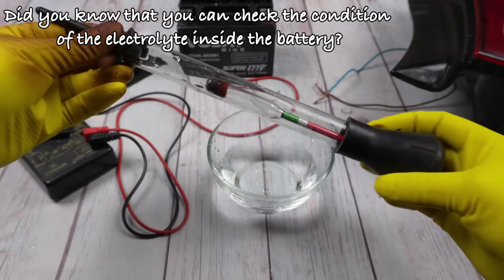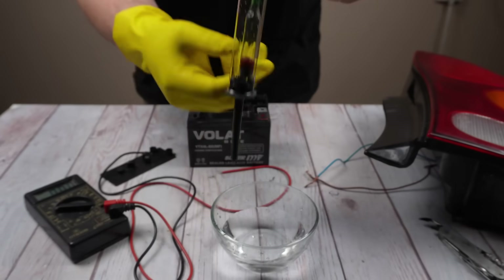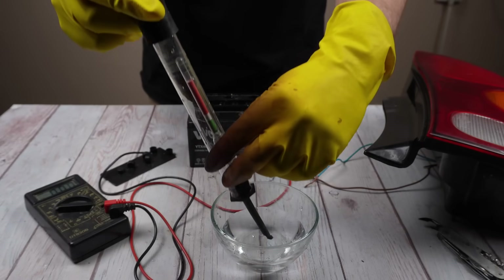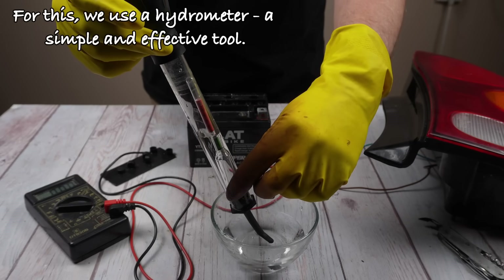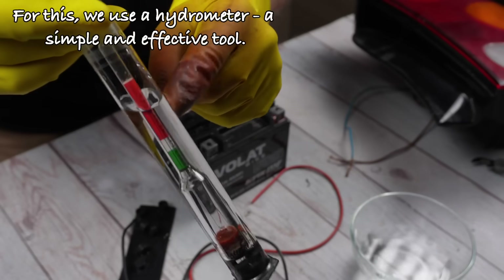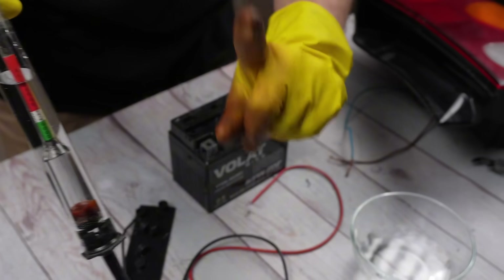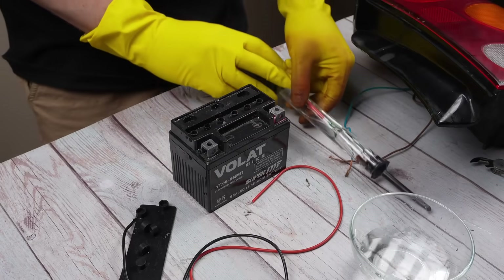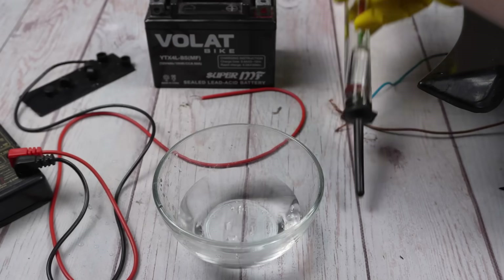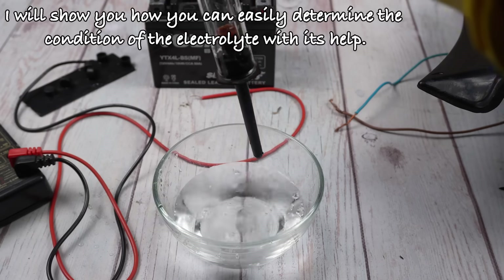Did you know that you can check the condition of the electrolyte inside the battery? For this, we use a hydrometer, a simple and effective tool. I will show you how you can easily determine the condition of the electrolyte with its help.